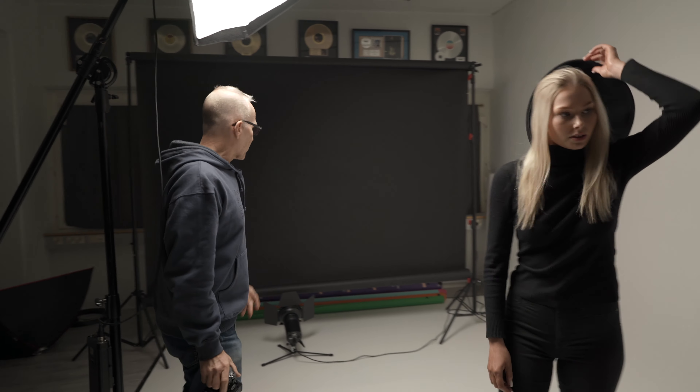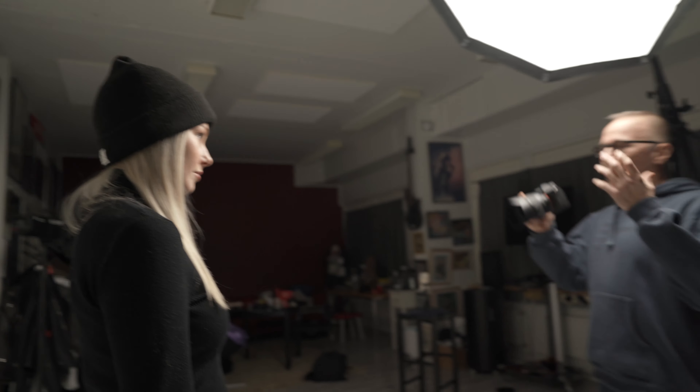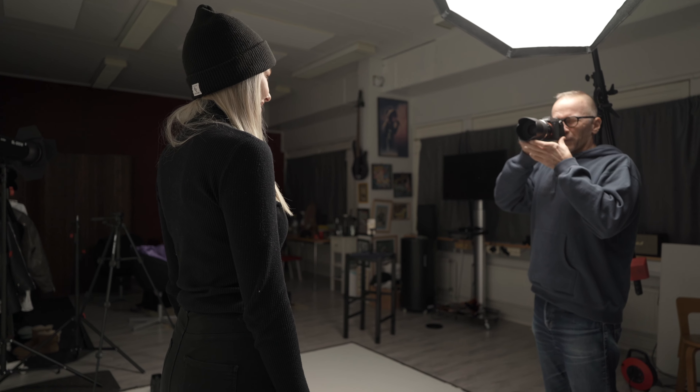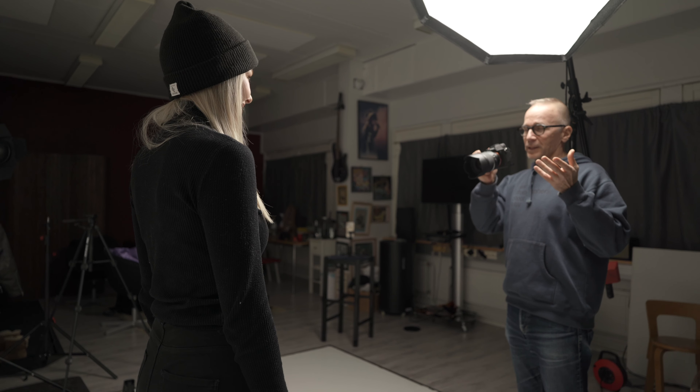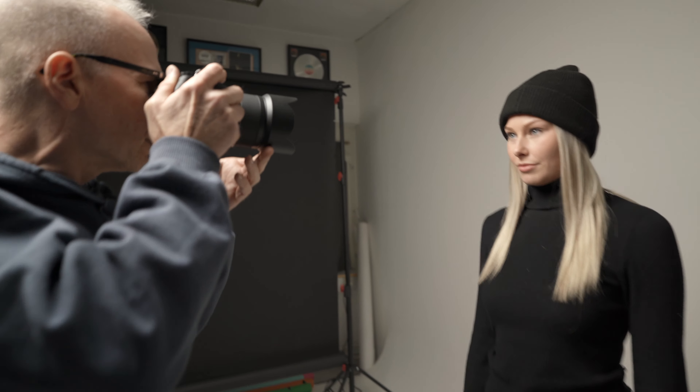Let's try with the beanie - the black one. It looks almost too good. I'm sure I'm going to find something wrong when I look at this on a big screen. When you have a good model it's hard to take bad pictures. Thanks Emma, for making the job easy.